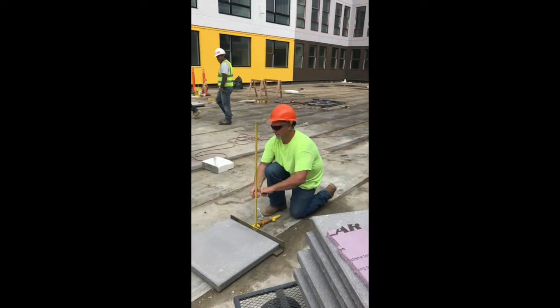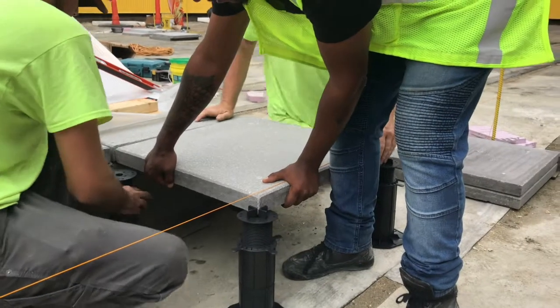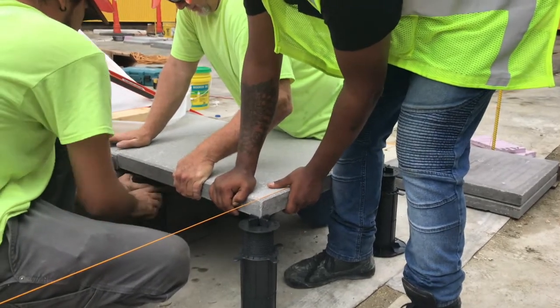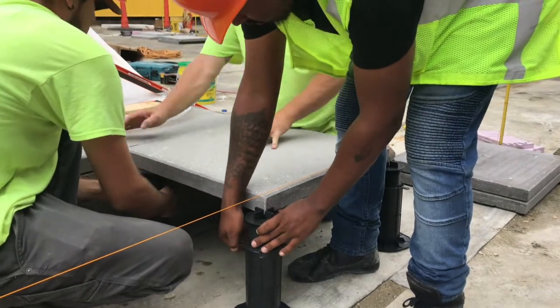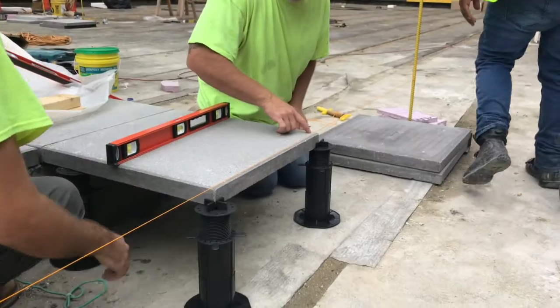We recommend setting up a string line to set the height for the first row of pavers. If you're using two foot by two foot standard size pavers, you will put one pedestal under each corner. Simply twist the wing nut on the pedestal to raise and lower the paver.